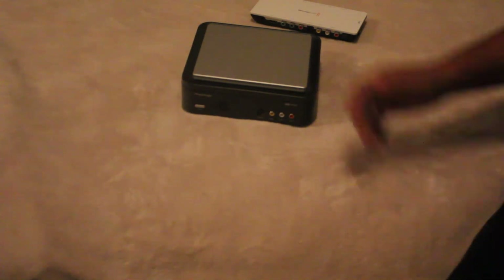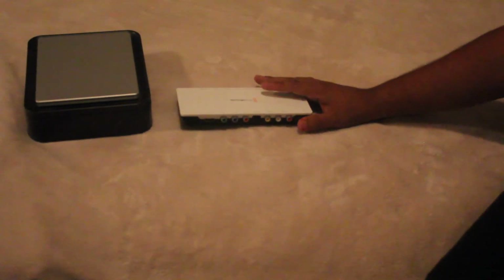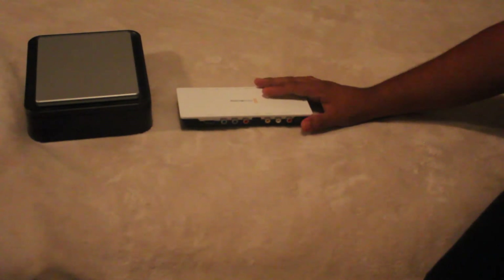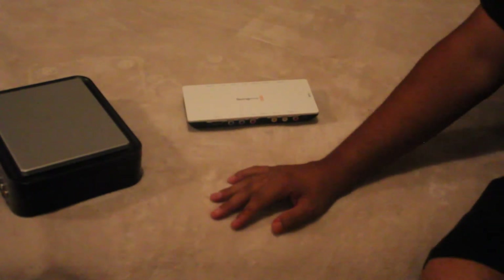Now the Blackmagic Intensity — this card is very difficult to install if you don't know what you're doing and if you don't know what kind of computer you have. Don't even buy it; don't waste your time — just go ahead and get the Hauppauge at 720p, you'll be happy with it. Now if you want to record from HDMI, that's the only reason I got the Blackmagic.